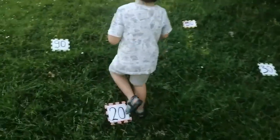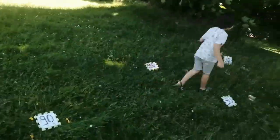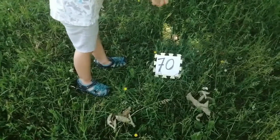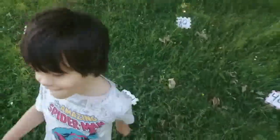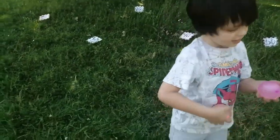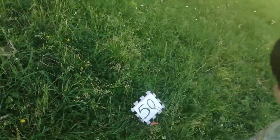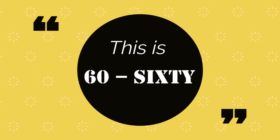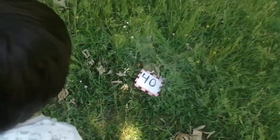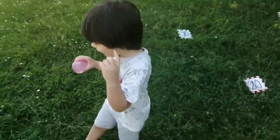This is 90. This is 70. This is 20. Can you show mommy? 50. 30. This is 50 and 30. This is 60. About both of them. 40. 100.